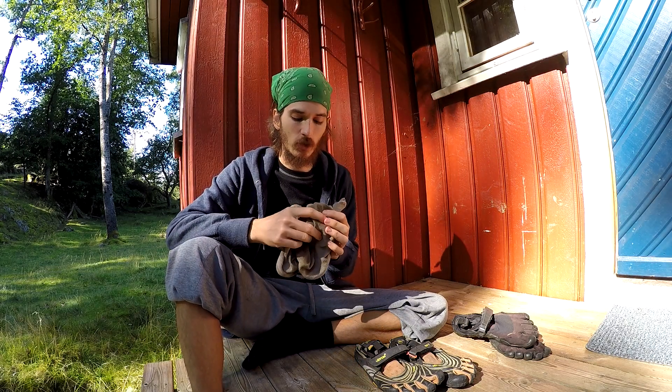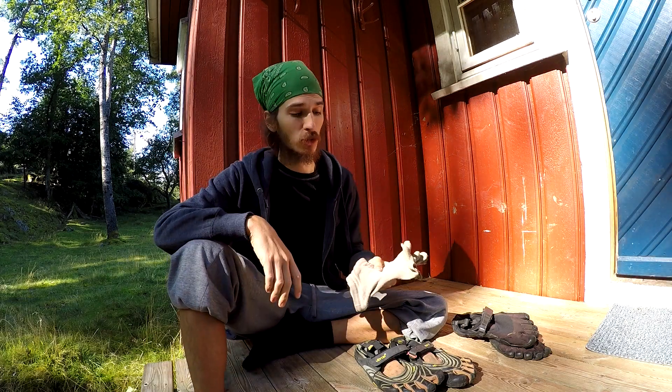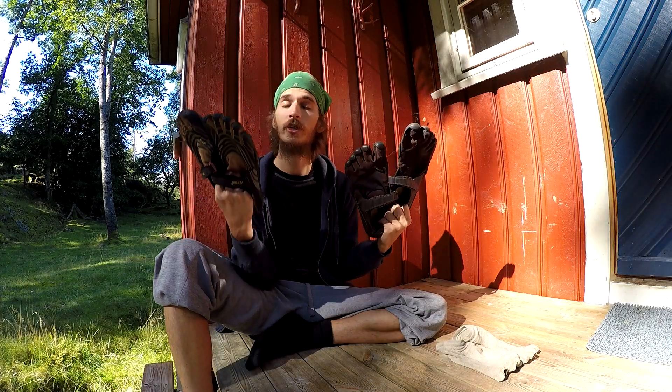I've used these socks for a really long time and as you can see they're kind of worn out as well — they kind of smell like Doritos, which is a sign you should probably wash them. They work though, and I really enjoy running with them. In the beginning I was running without socks and that caused blisters. That does go away if you continue without socks, but it'll be a little painful for about a couple of months.